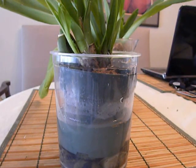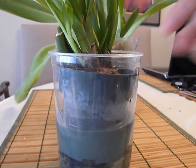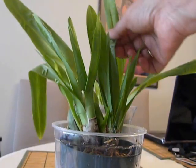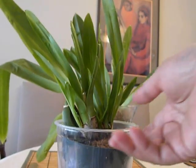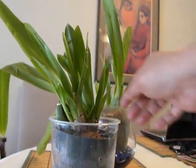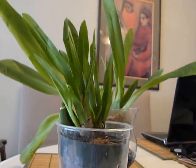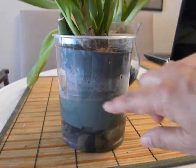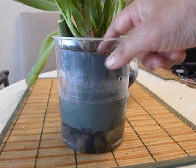Good morning. Today is the 18th of April 2013 and I am doing an update on the repotted Miltonia. If you remember, this is the Miltonia plant with the pleated leaves. I have been watering it twice a week but not enough moisture, so what I did was submerge the plant in water like that for the last 2-3 weeks, and this is the top.